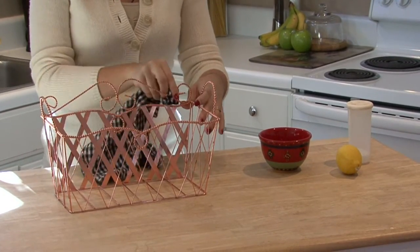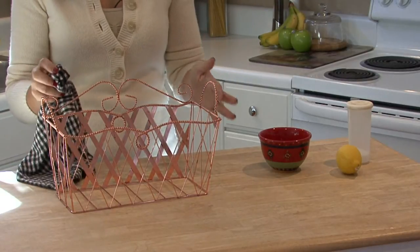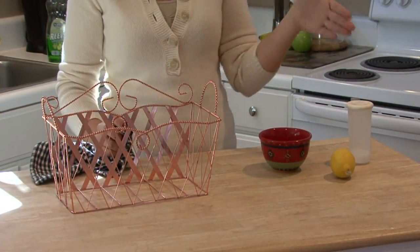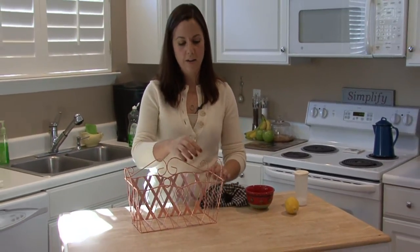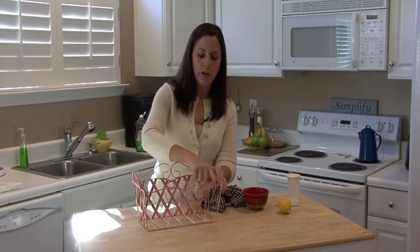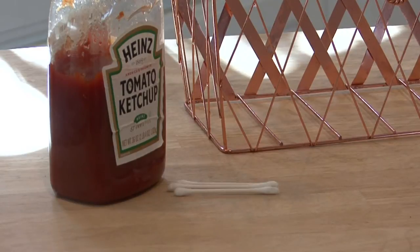It works pretty quickly. If it doesn't, or you have a really tarnished copper, you want to exchange the lemon juice with vinegar and use two parts vinegar and one part salt. If you still have some problem areas or some fine detailing like the ridges around this copper, you can get a q-tip and dip it in ketchup and apply ketchup to it.